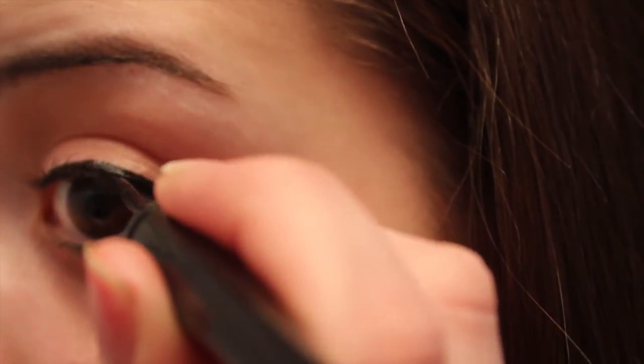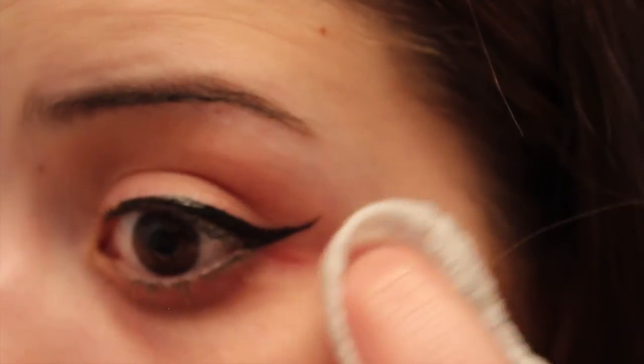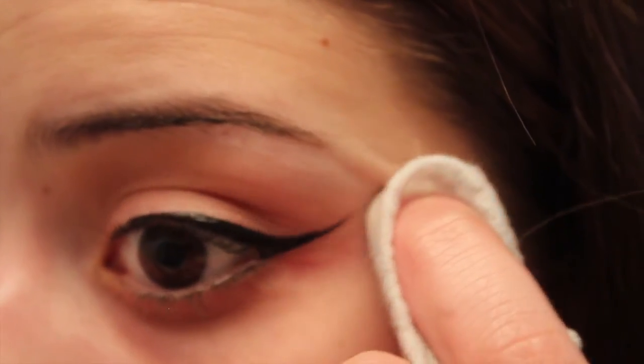Then you're going to start filling in that inner corner of your eye and just follow your natural eye shape. You can use any makeup remover wipe just to erase any imperfections to make it look perfect.